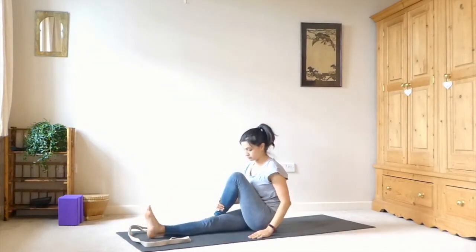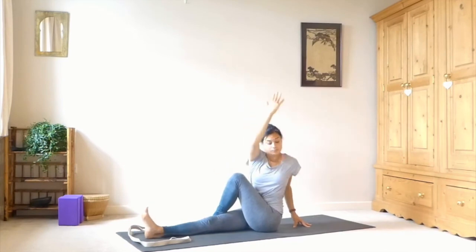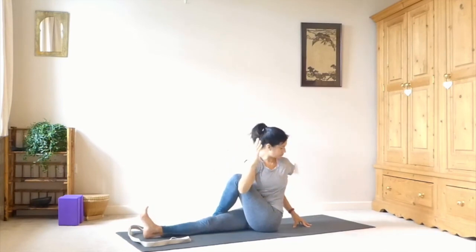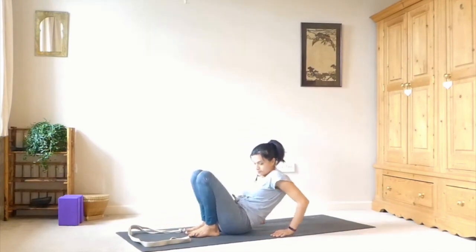Taking it over to the other side — left foot comes to the outside of the right knee. Left hand comes behind you. Inhale, sweep the right arm up, and as you exhale, you're twisting over to the left. Either hugging that left knee in towards your chest, or taking the right elbow to the outside of the left knee. Breathing into the belly. And then unwind, release the legs.